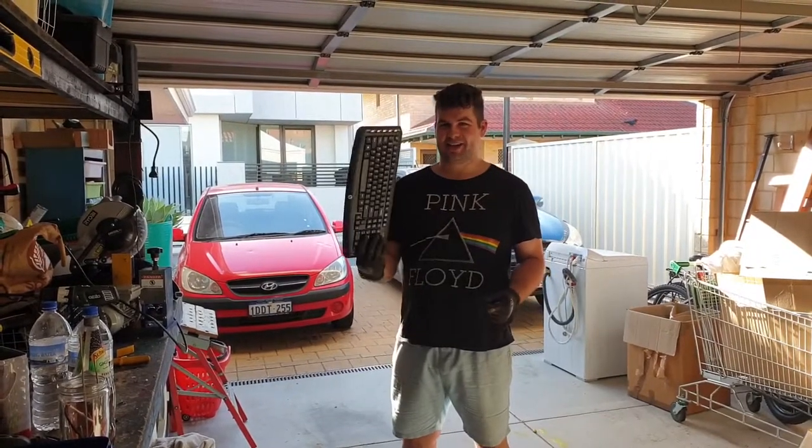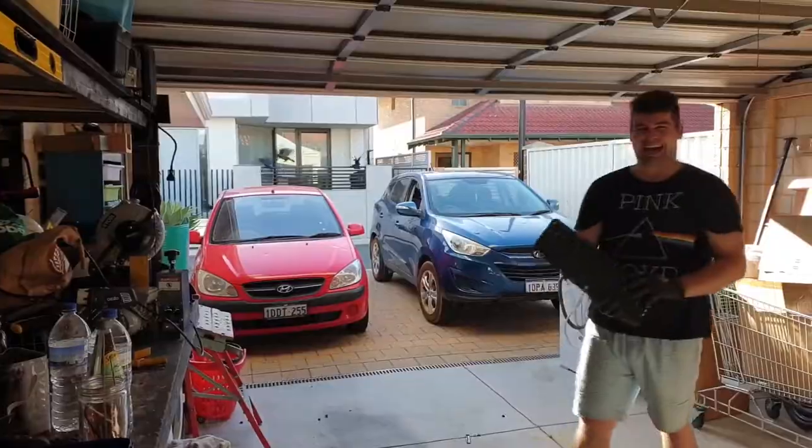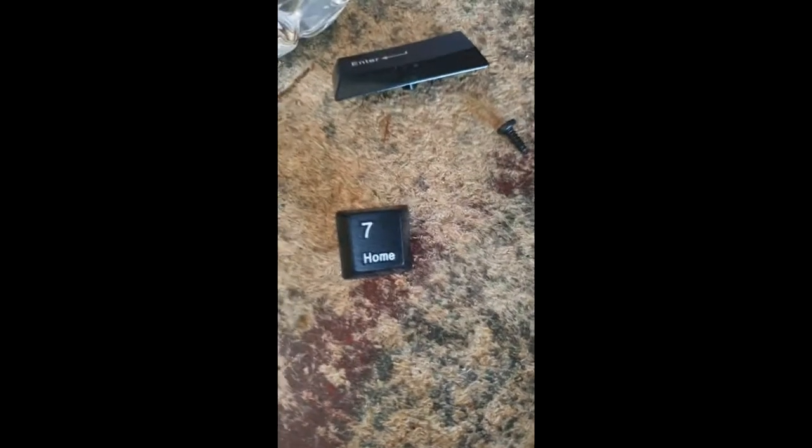Alright you dupes and scrappers, today we're scrapping some keyboards. Before you want to go home with terror, I'll give you some space.